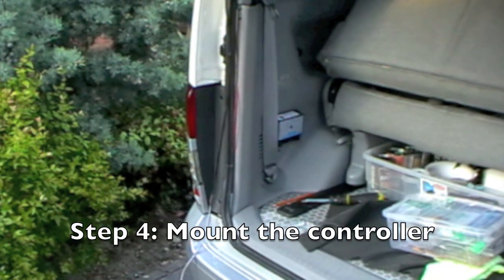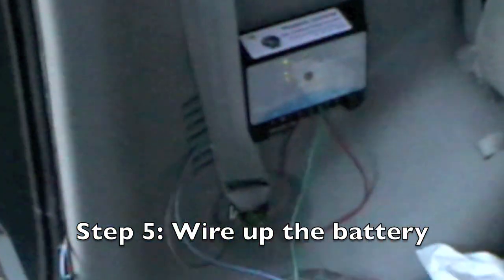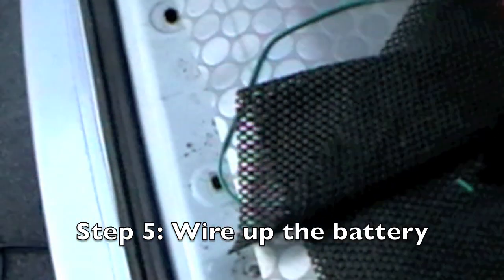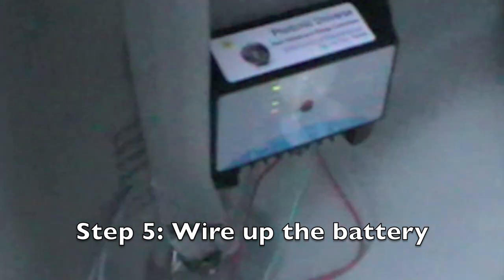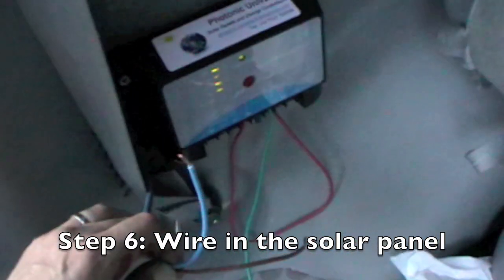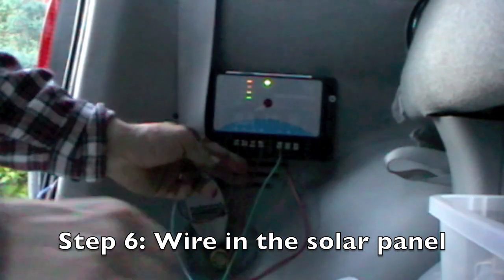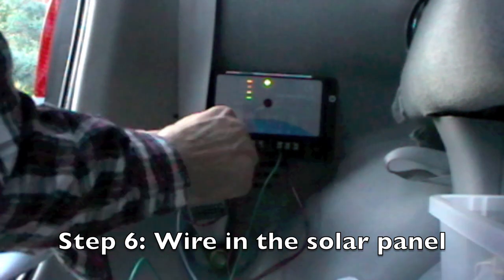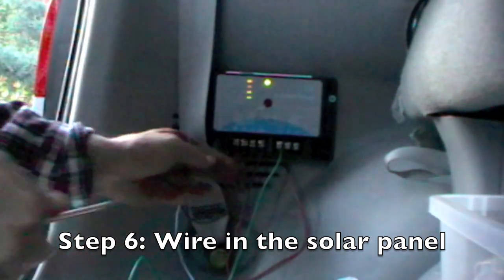The controller is attached next to the battery. So here's the battery attached, attached to the earth here. And then through the back of here. These are the wires from this old panel, which are just about to be connected. Plus going in here. Then, finally attaching the negative.